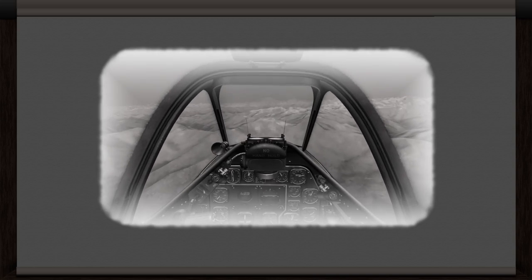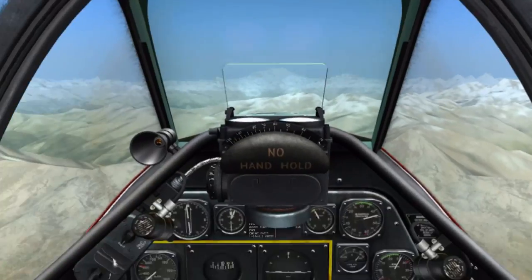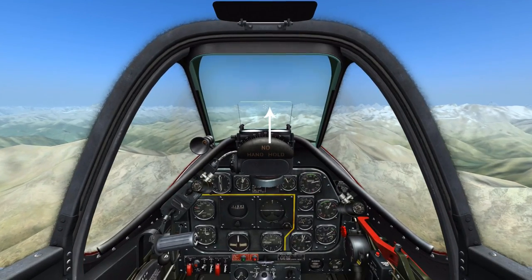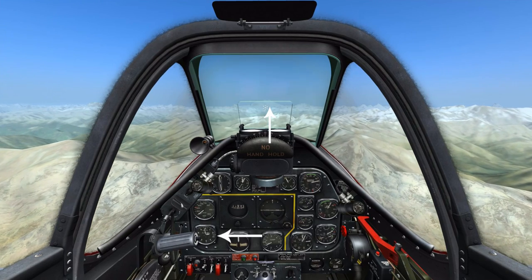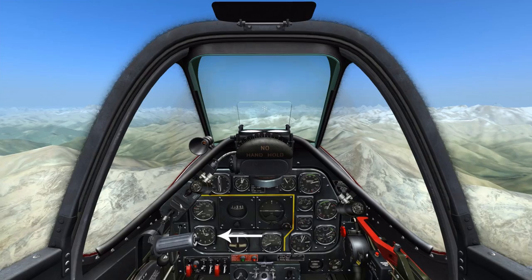We'll go in-game now for the demonstration. To get started, we've got a reference point on my nose on 360 degrees, which is that large mountain, and I'm currently at 12,000 feet.